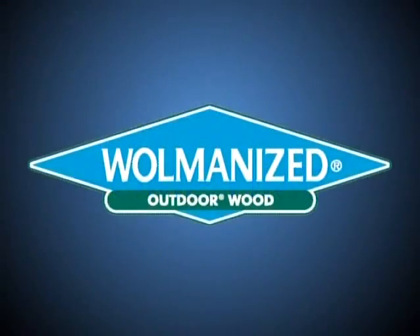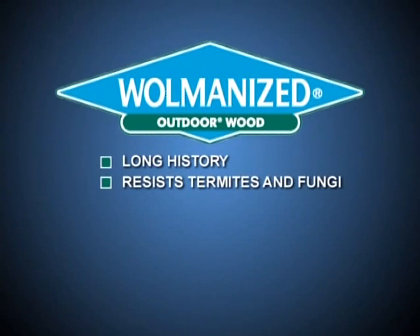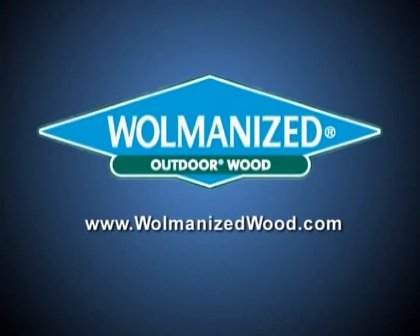The preserved wood in this video is Wolmanized outdoor wood. We've often used it on our show. The Wolmanized brand has a long history of resisting termite damage and fungal decay. For more information visit wolmanizedwood.com.